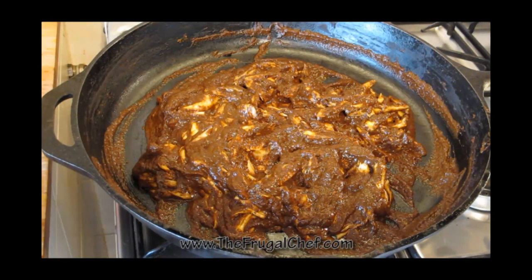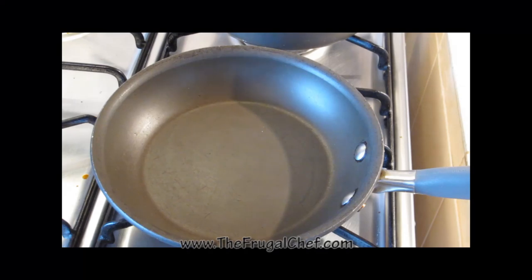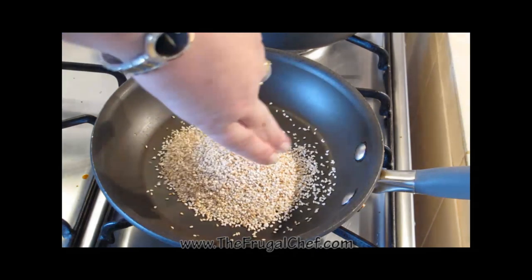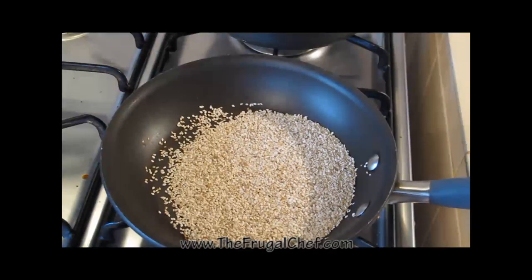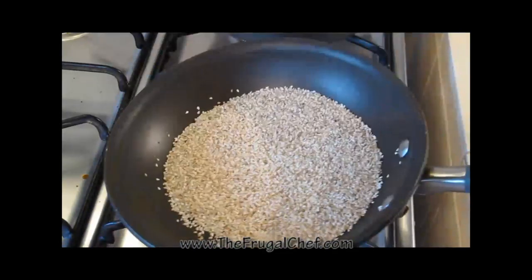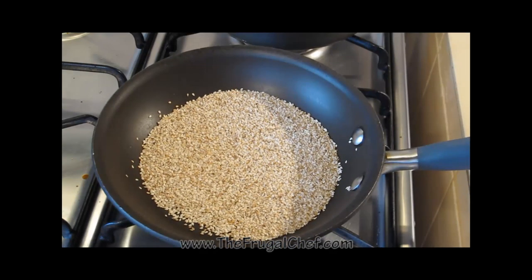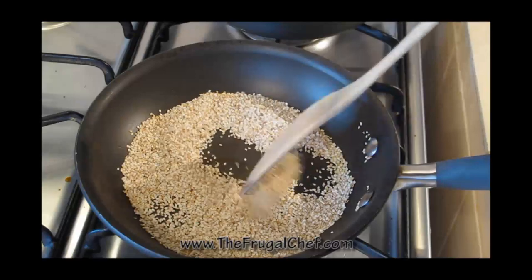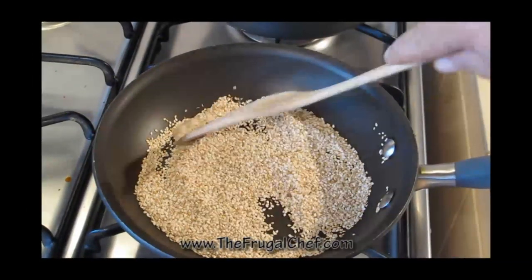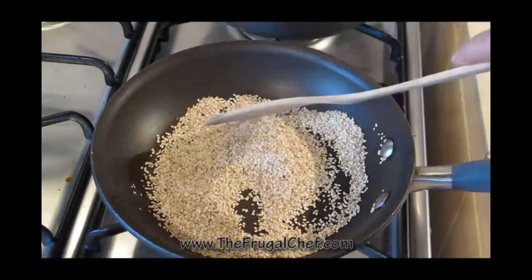Now, while that's cooking, why don't we toast some sesame seeds? I have a dry skillet here. I'm going to add three tablespoons of sesame seeds to it. All I want to do is toast these, so I'm just going to be shaking my pan. I want them to start getting fragrant and aromatic. I don't want them necessarily to brown. So we're going to use this to eat with our mole. We'll just do this for a few minutes — these will turn on you really fast and burn.